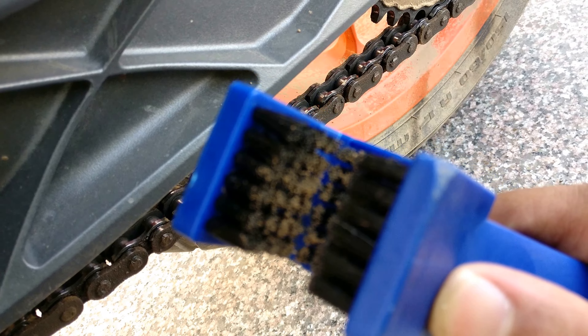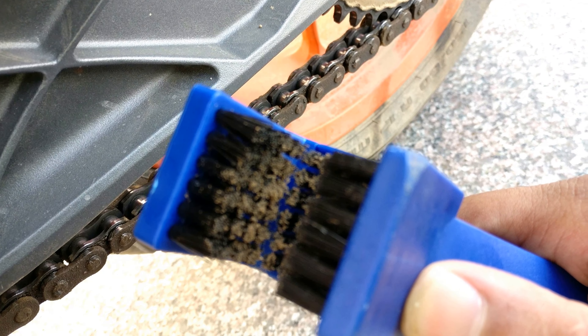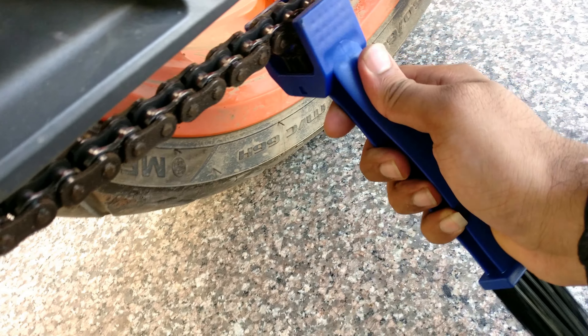See this, guys — so much dirt. You can see. You can clean it like this.